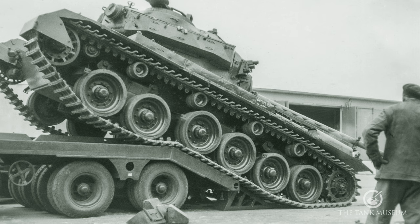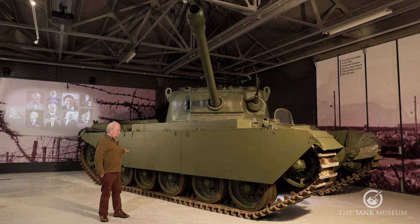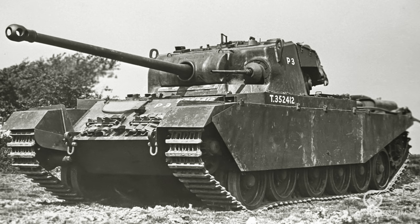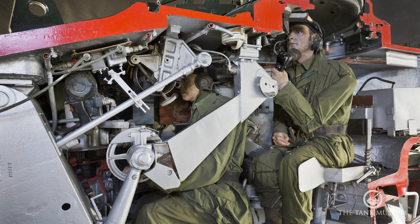It has a drive sprocket to the back, as you get with most British tanks, but it's got some double reduction gearing to the drive sprocket, which gives it a bit more power — that's the answer to give it a good power-to-weight ratio. The hull is fairly low. It holds four or five men altogether: the driver at the front and the other three in the turret.